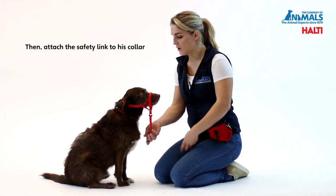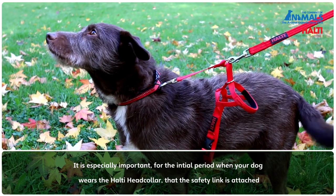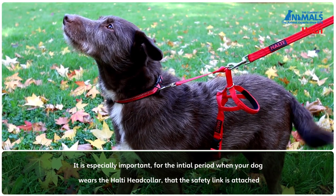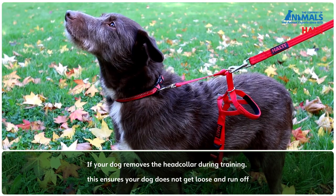Then attach the safety link to his collar. It is especially important for the initial period that your dog wears a Halti Head Collar that the safety link is attached. If your dog removes the Head Collar during training, this ensures your dog does not get loose and run off.